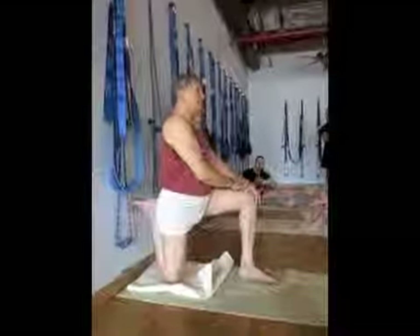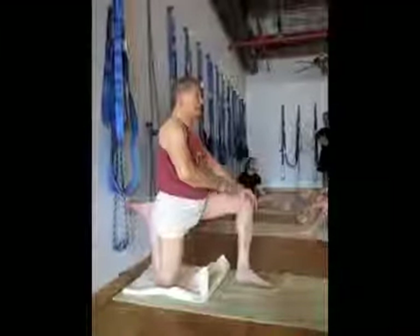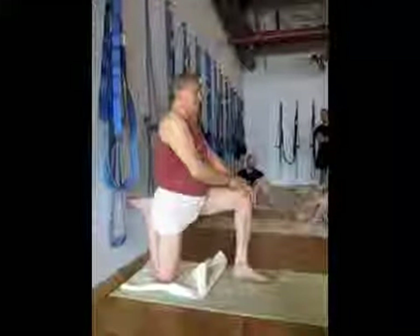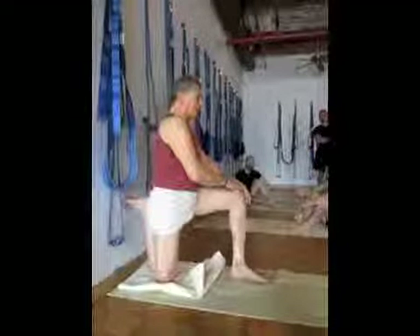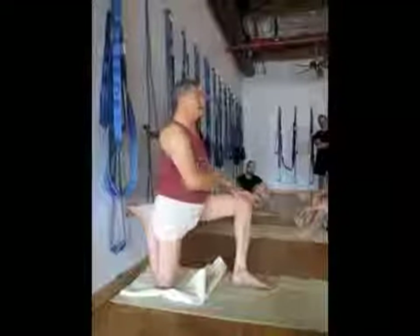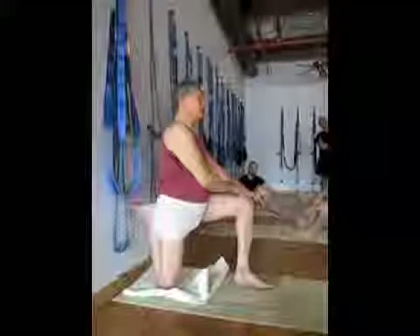If I was working musculoskeletally and I wanted to make my abdominal cave more parallel, on my exhale I might pull my body back like this — in other words, tilt it this way. But I don't want to do it with musculoskeletal work. I want to do it with respiratory work.